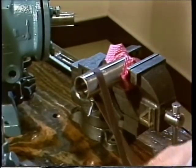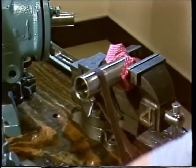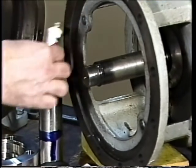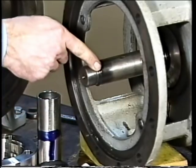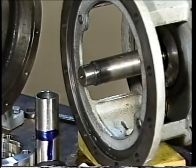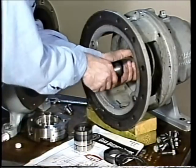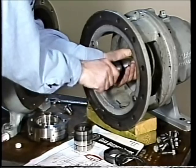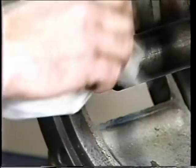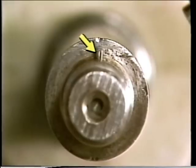Some pumps rely on metal-to-metal contact instead of a gasket or O-ring to seal between the shaft shoulder and the sleeve. On these units, the surfaces should be lapped to remove imperfections: lapping compound is applied to the shaft shoulder, the sleeve is placed on the shaft and turned, then the compound is removed and the surfaces inspected. The drive pins or keys and their alignment slots should also be inspected for signs of wear or damage, as damaged pins or keys could cause the shaft sleeve to move on the shaft and damage the seal.